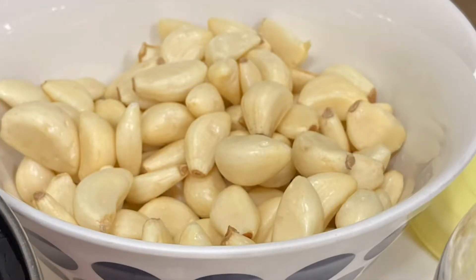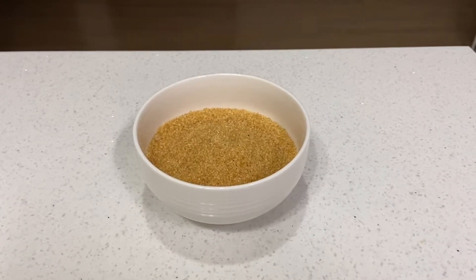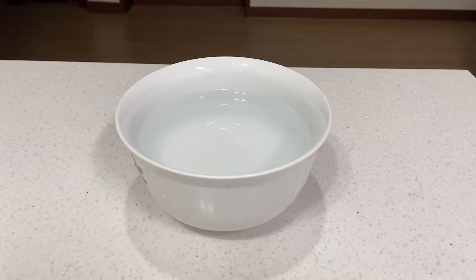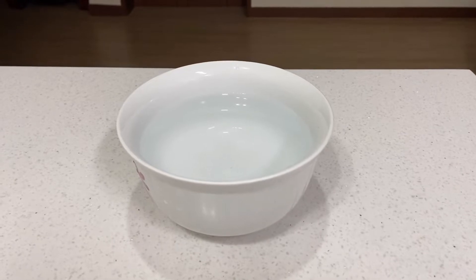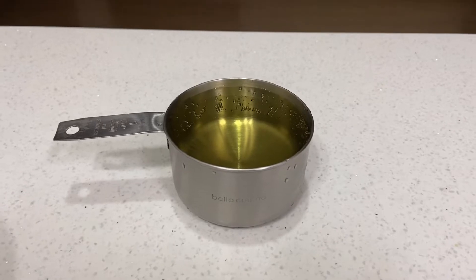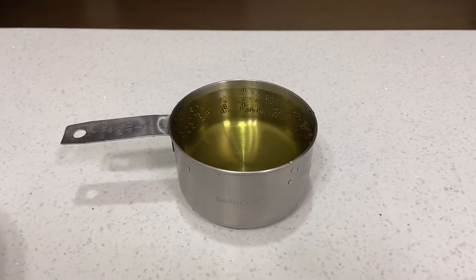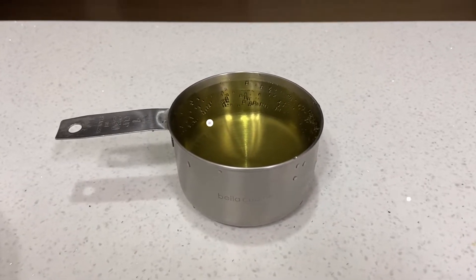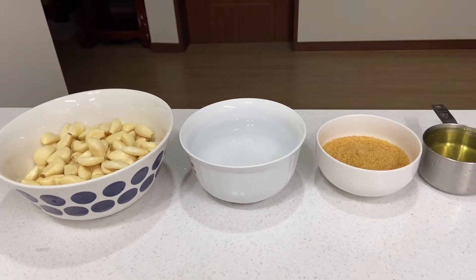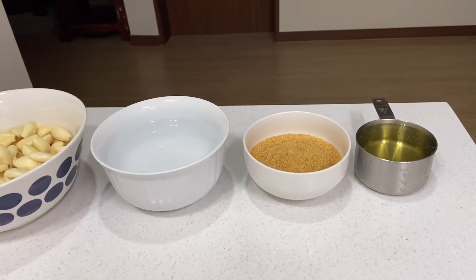3 cups garlic, 3 fourths brown sugar granules — you may use white if you want — 2 cups water, and 1 cup vinegar. I'm using apple vinegar. We need only 4 ingredients: garlic, water, brown sugar granules, and vinegar.